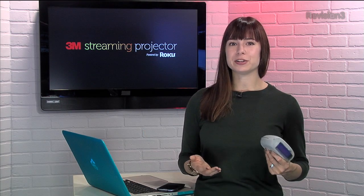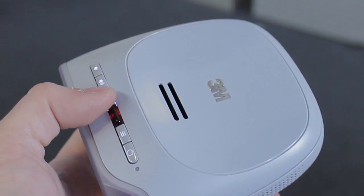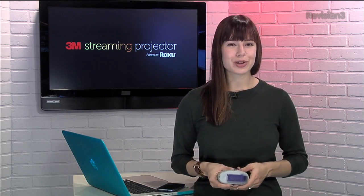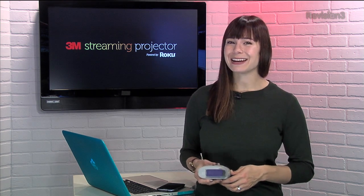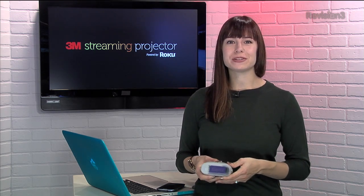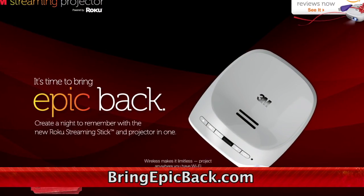It's time to experience your favorite online entertainment on a bigger scale with the 3M Streaming Projector powered by Roku. With the built-in battery and a Wi-Fi connection all in the palm of your hand, you'll be able to take the fun on the go. The projector has a Roku streaming stick built right in. That means you can project your Amazon Instant Video, Netflix, Hulu Plus, Revision 3 shows, and other favorites on any surface, anywhere you have Wi-Fi. Project shows and movies for a theater-like experience no one will forget. Go to www.bringepicback.com to learn more.